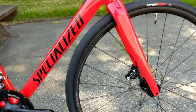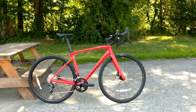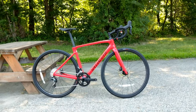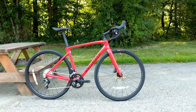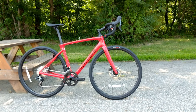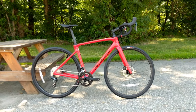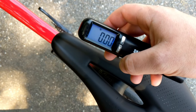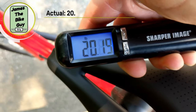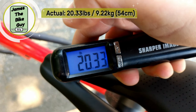Overall, the design of this bike is quite nice — a pretty nice bike especially for the money. For an entry-level carbon fiber price point with a very high-end frame and great suspension technology, this is a pretty cool setup. The 2020 Specialized Roubaix in a size 54 comes in at 20.33 pounds.